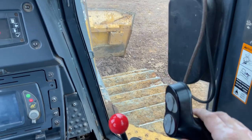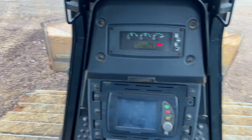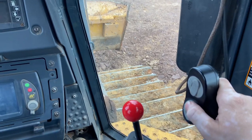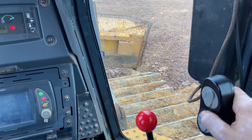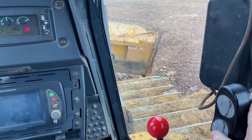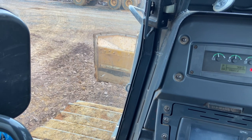Push it to the right to make it go right, to the left to make it go left. And there's another thing right here — push up to make it tilt to the right, push the down button to make it go to the left.